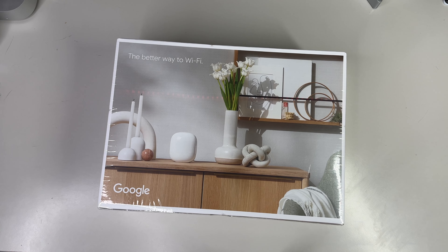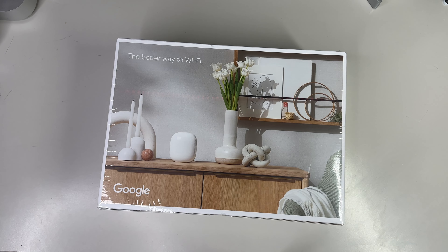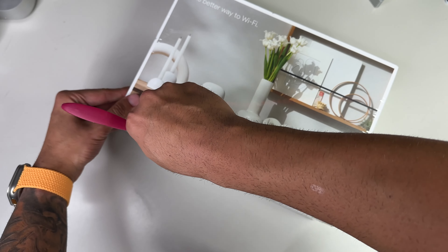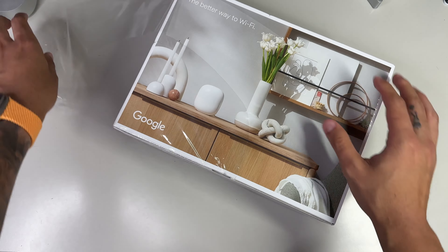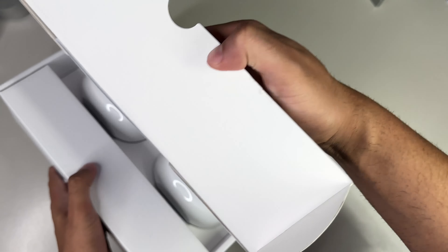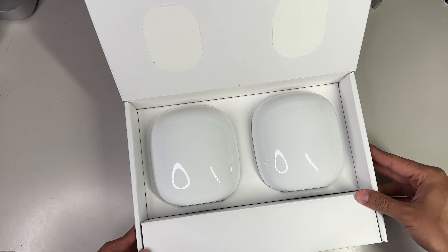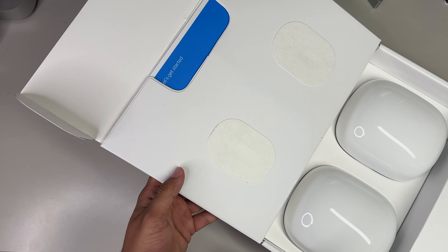On the left is more hype about what Wi-Fi 6E is and its potential. On the bottom are your technical specifications along with serial number information, and on the back we have an image of the Nest Pro in someone's living room with the text 'the better way to Wi-Fi.' There's no pull tab to assist with the unboxing, so you'll need scissors to remove the protective plastic and open up the box. First thing you'll be presented with is the two Google Wi-Fi routers, which are very reflective, almost glossy in nature.